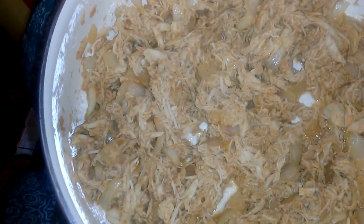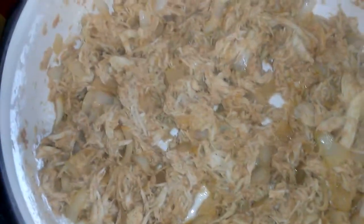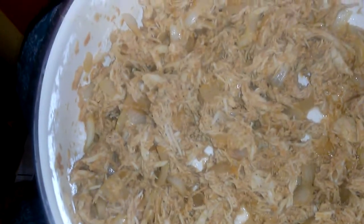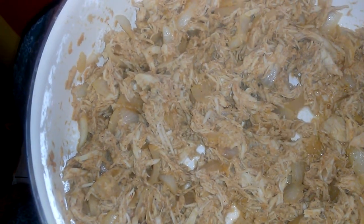I just stripped all the meat off, added onions and my taco seasoning, and I cooked it for like 15 minutes. Because the meat's already cooked. I added a cup of water, some taco seasoning, and sweet onions.